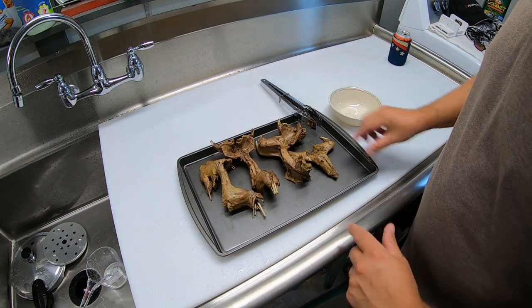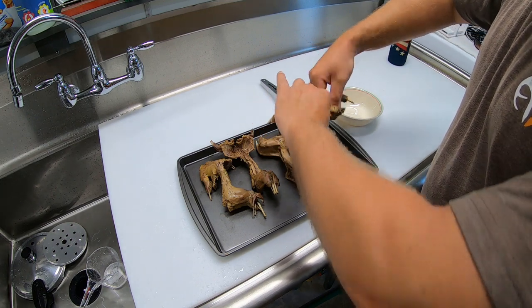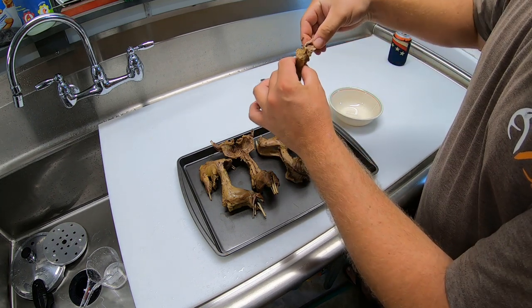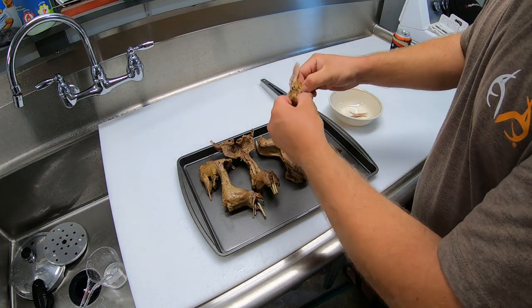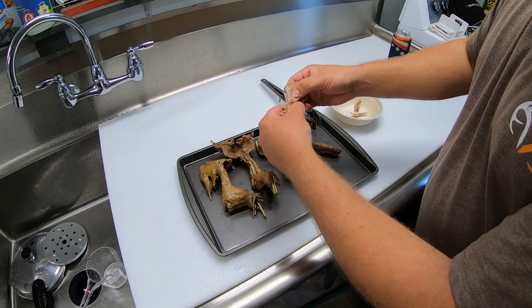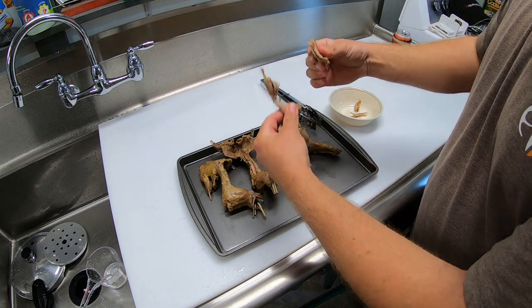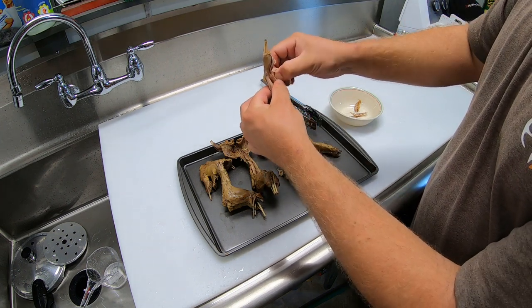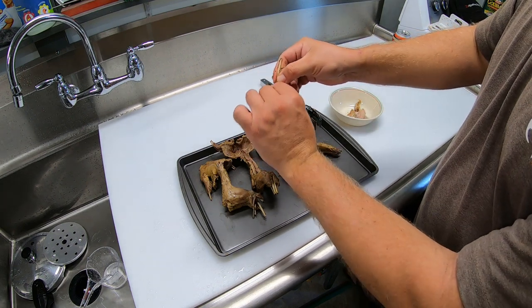I let these squirrels cool off for a little while, just enough that I can handle them. All I'm going to do now is separate the meat from the bones and put it over here in this bowl. Once we get a bowl full of it, we'll move on to our dumplings and then add it all together in the pot. This is why we pressure cook them — it makes them nice and tender. It makes it where you can pull it right off with your fingers.